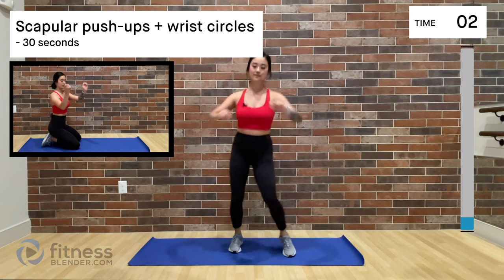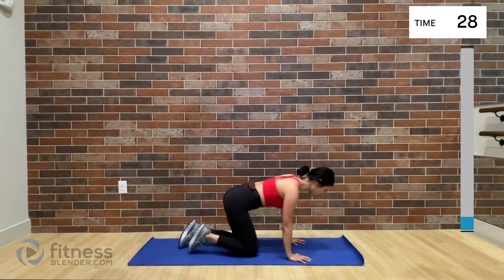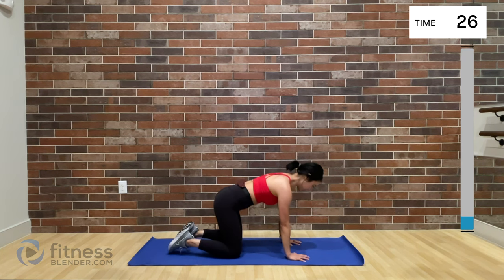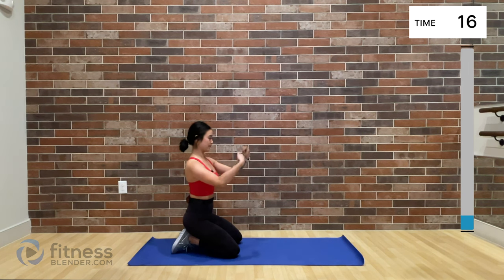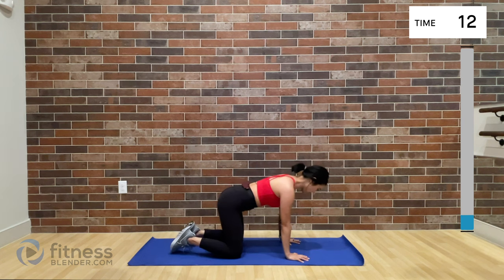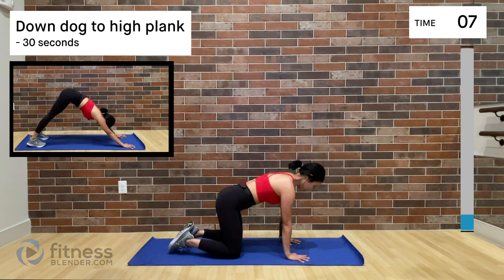Do a little scap retraction and let's take it back down to the mat. We're going to start all over again with those scapular push-ups — shoulder blade push-ups. Couple of them; you should be a little looser by now. Sit back on your heels and roll out those wrists. Don't forget, get that clockwise and counter-clockwise direction going, then right back into those scapular protractions.